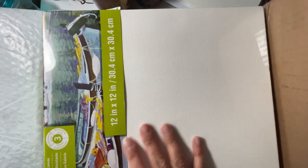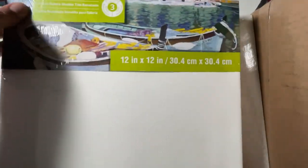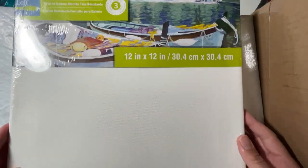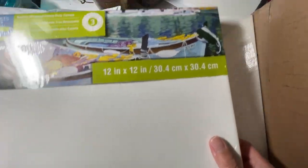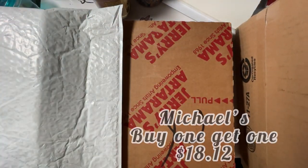Okay, this is as out as my camera goes, so let's get started. Peace and love, creatives — today is an art haul. I'm a little excited because I got a canvas and I'm going to paint on it. I got two canvases just in case I mess one up.